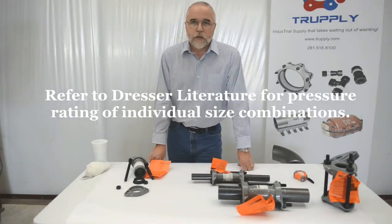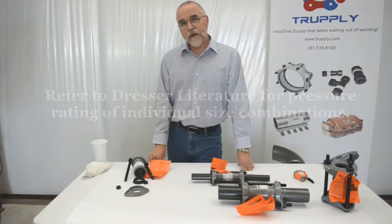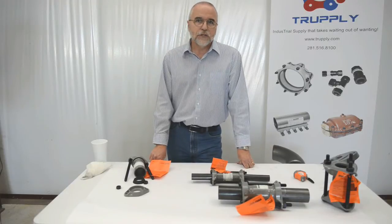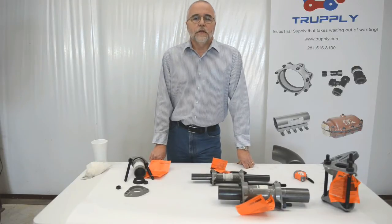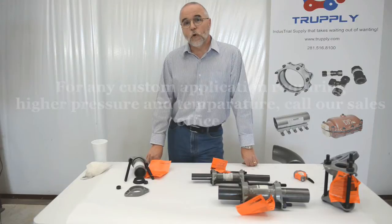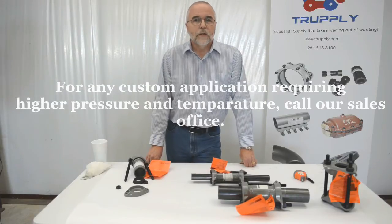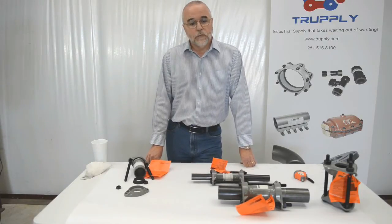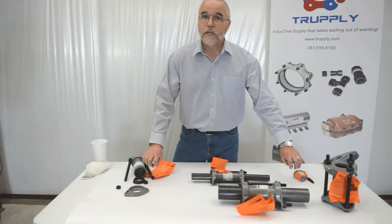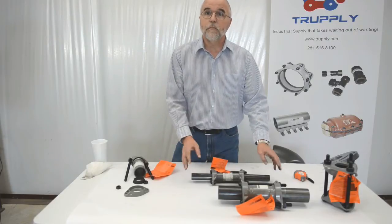As far as pressure, smaller dresser couplings can handle up to 1,500 pounds of pressure if properly anchored. They also make a light pattern coupling that goes up to 150 pounds, only made in 2 inch through 8 inch. The bigger the coupling, the lower the pressure rating. If you need higher pressure than normal, they can generally make something out of thicker, heavier material. They can also make restraints where pipe pullout may occur, because the dresser coupling is not made to keep pipe from pulling apart — it must be properly anchored with some external factor.